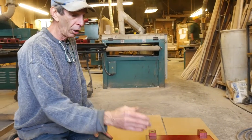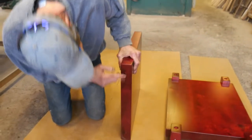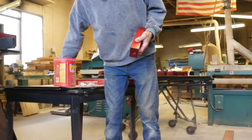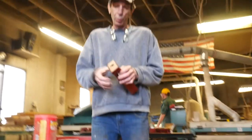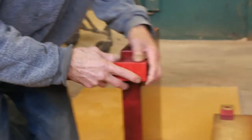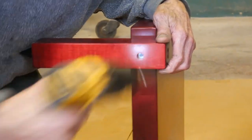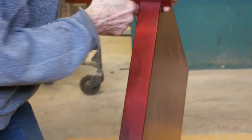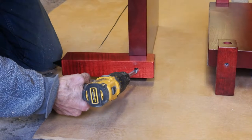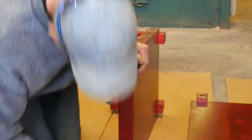Now we're going to do the third shelf down, which is number three. Set your post down and I need number three post. Always push your screw through the hole and start it by hand. On here we have number eleven. And the other side will be fifteen and seven.